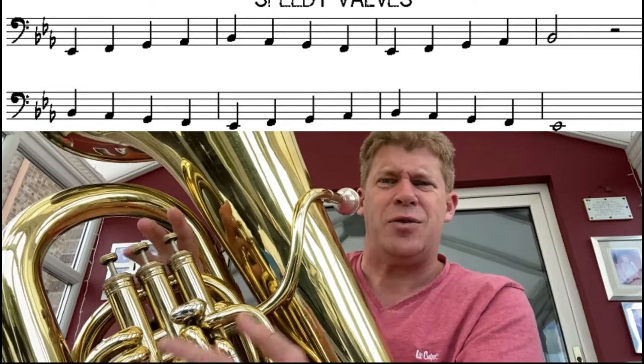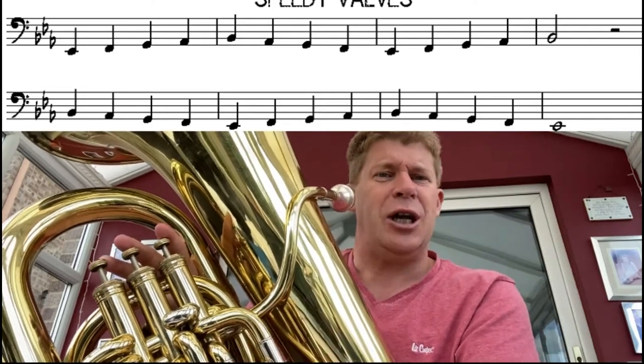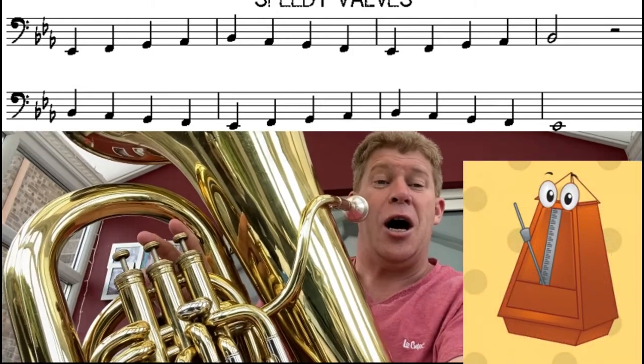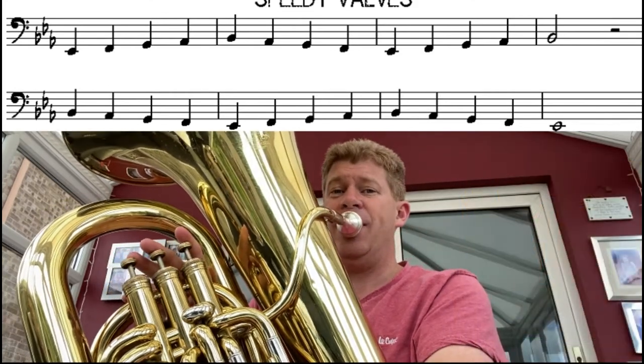It's called Speedy Valves, so once you can do it at that speed, see if you can challenge yourself — let's make it go faster. Let's try it again together. I'm going to count you in, but it's going to be quicker this time. Are you ready? One, two, three, four.